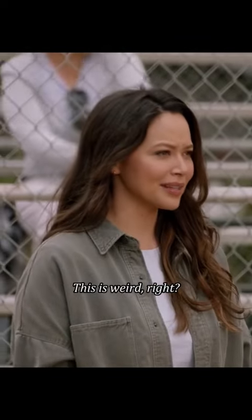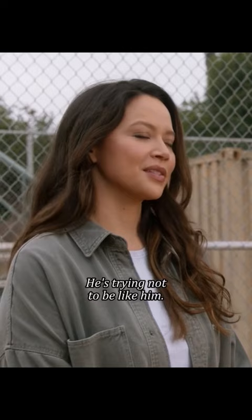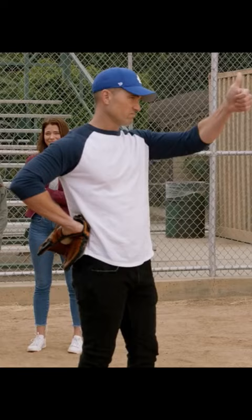This is weird, right? Our dad coached Tim's Little League team for all of three days. He has literal scars. He's trying not to be like him. Well, I mean, there is such a thing as overcorrecting.